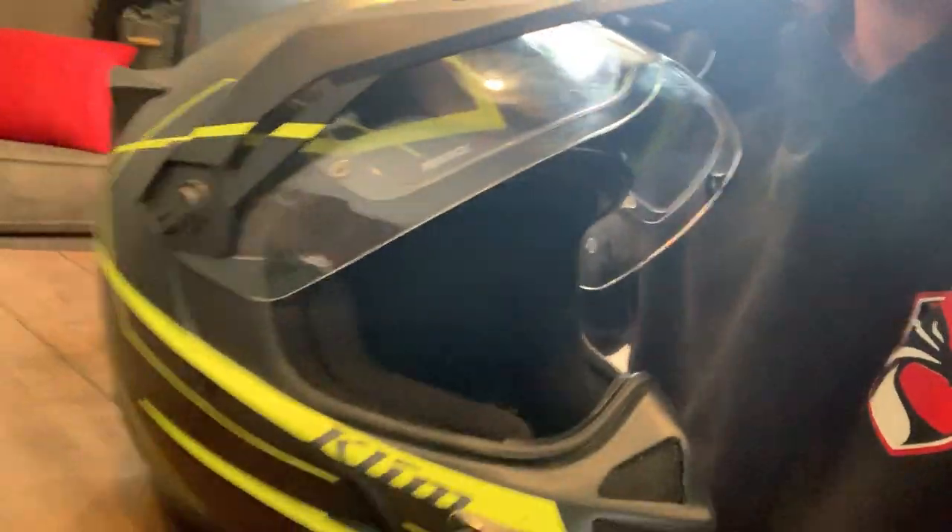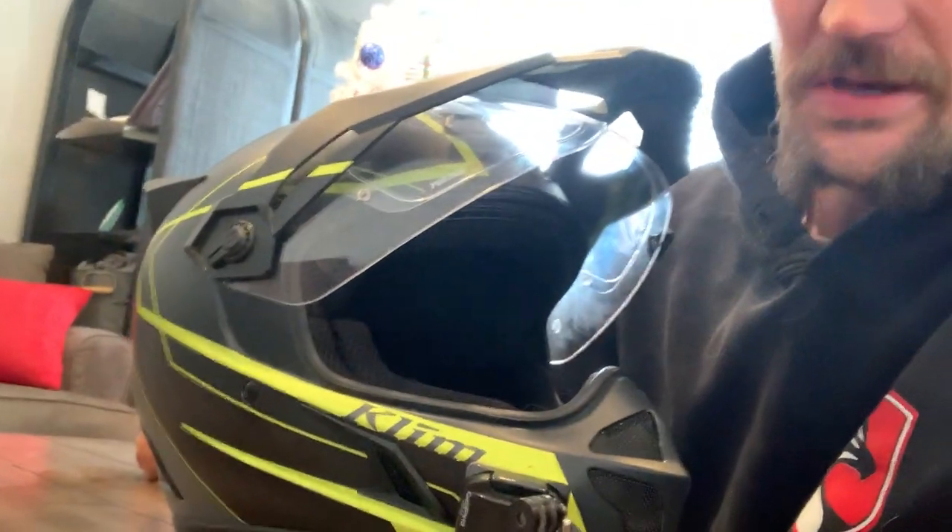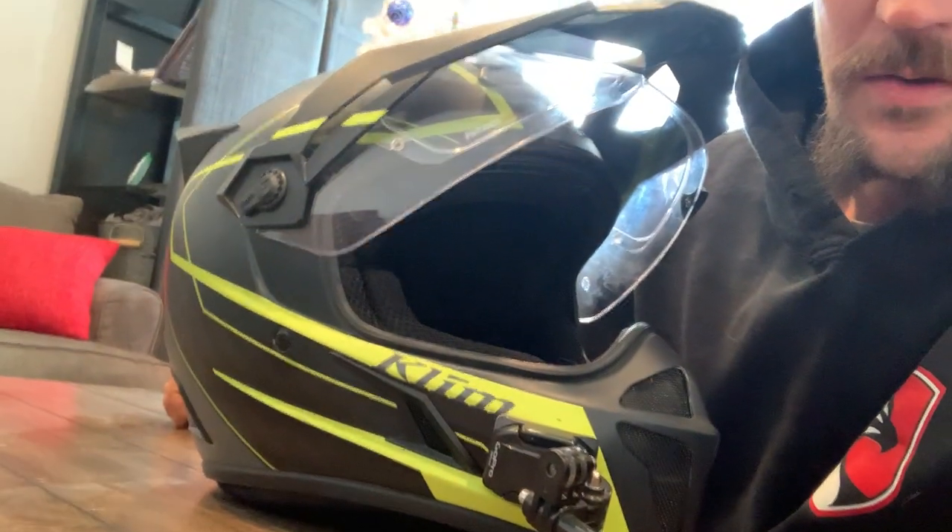What's up everybody — Cody here with Dirt Nap Dirt Bike Adventures channel. Today I'm going to give you a quick overview and impression of the Klim Kreos helmet. I just did 2,000-plus miles going down to Arizona to meet Tim Collins for an adventure, and this is the helmet I wore.